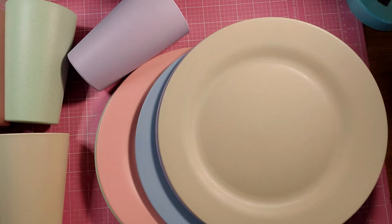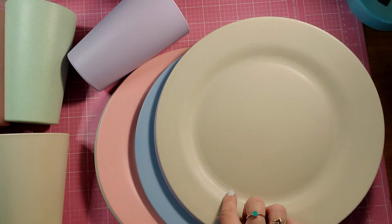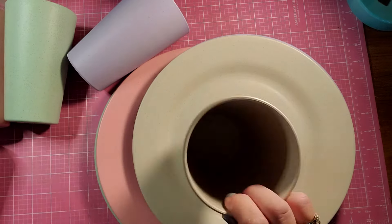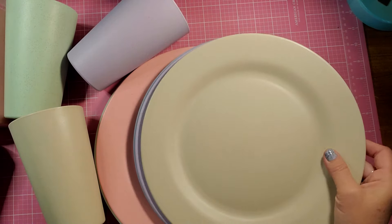These are called wheat straw dinnerware. They're lightweight, great for picnics. Greg and I use them to eat on every day. We use dishes like this. We have glass dishes for when company comes over, but we use tumblers and plates like this. The plates are 11 inches in diameter, and the tumblers hold 20 ounces of liquid. And they are microwave and dishwasher safe.